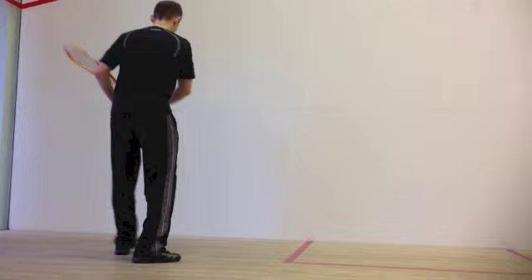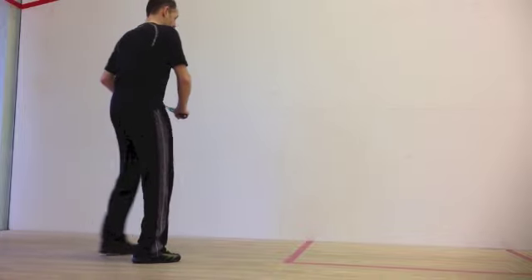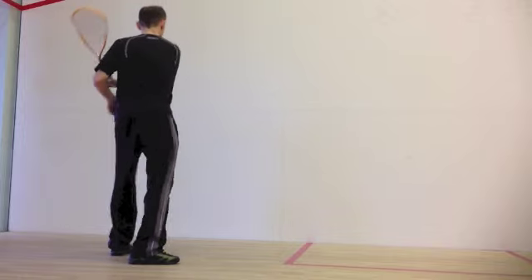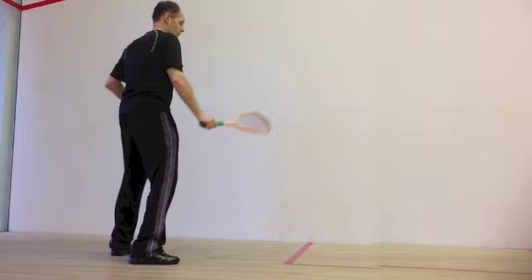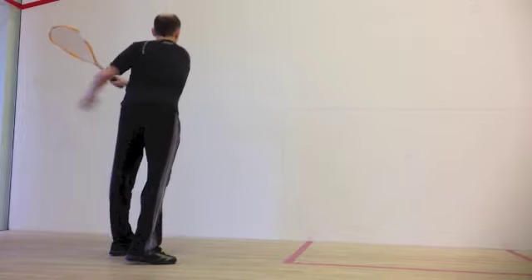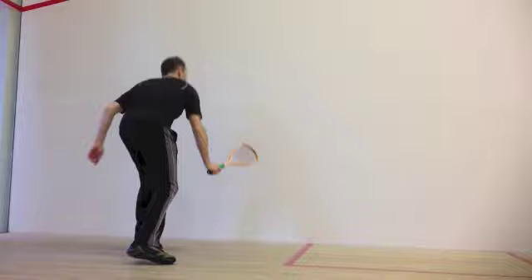The reason to keep the racket to the side is to be able to prepare the racket quickly. The return of serve is difficult enough, so you don't want to lose time with your racket preparation. Compare this with the long racket preparation when keeping the racket pointing towards the opposite sidewall.